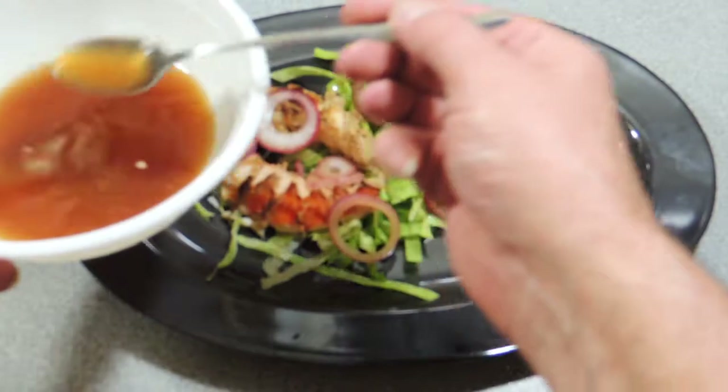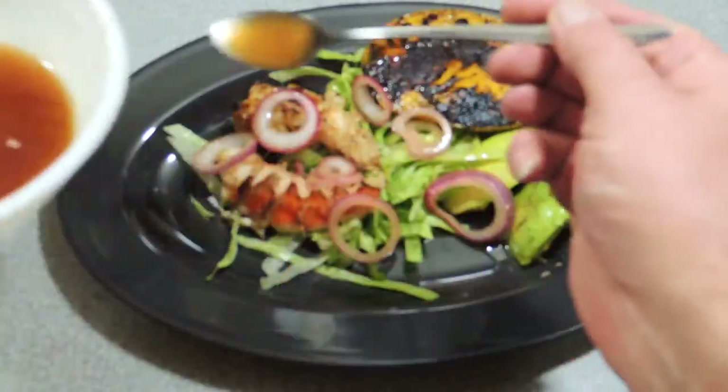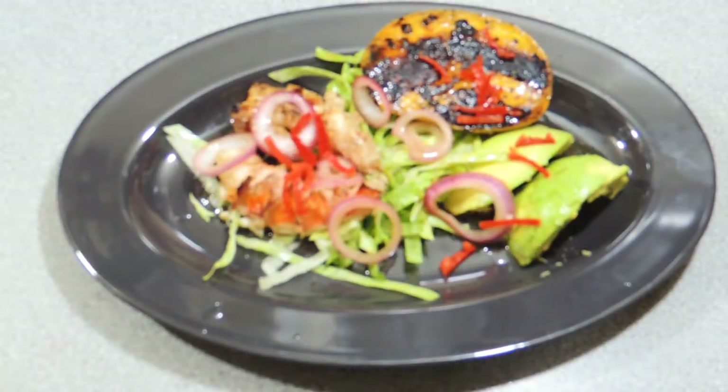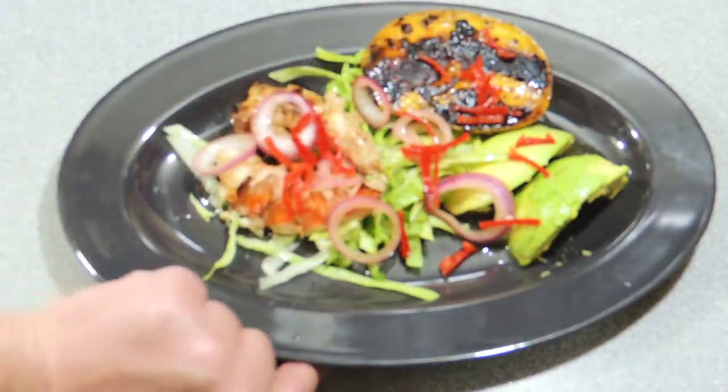Our salad dressing is the pickling juice — all we need to do is drizzle that over the top of the salad. It's absolutely beautiful for a summer's day. You don't have to heat up the house — you can do everything outside on the barbecue. Add a little bit of red chili on top just to give it that little bit of fire.